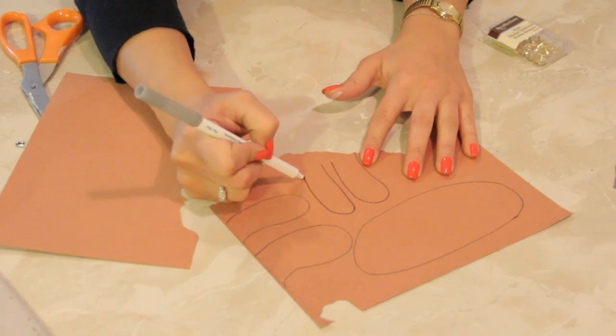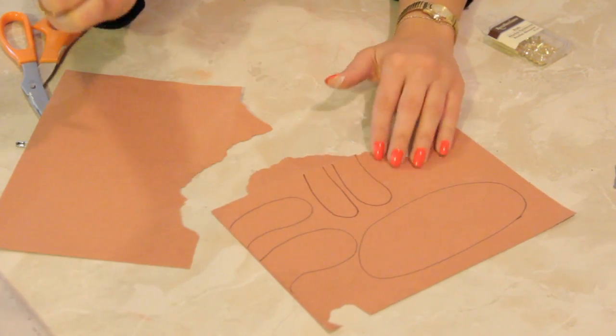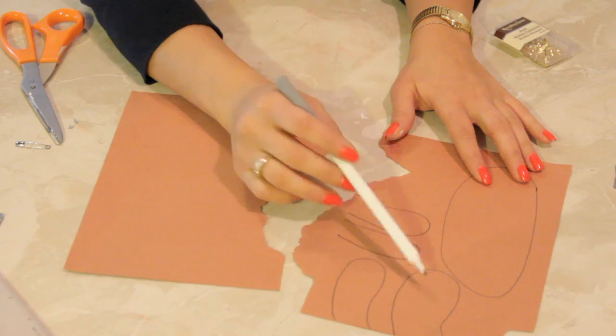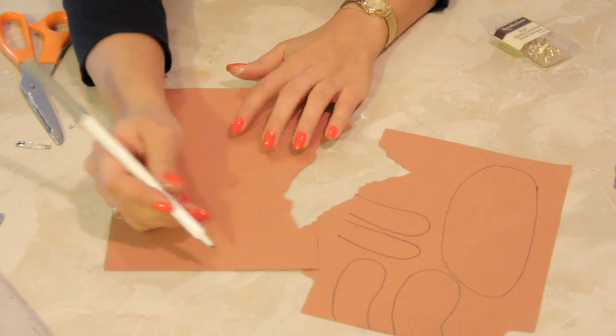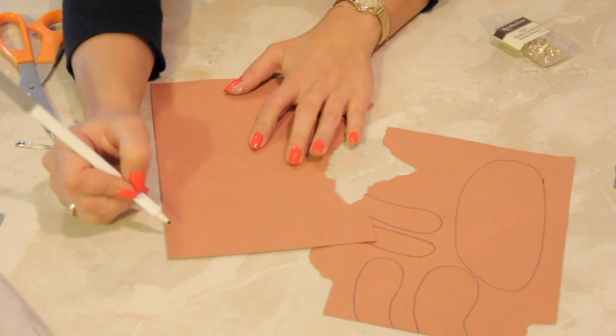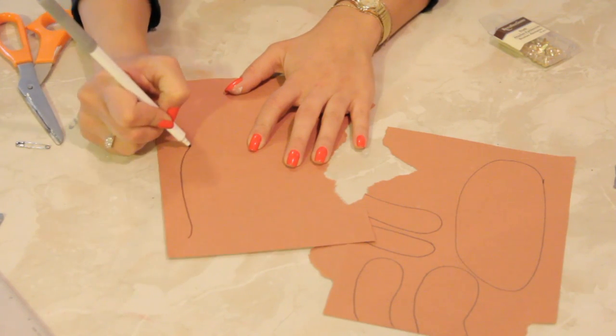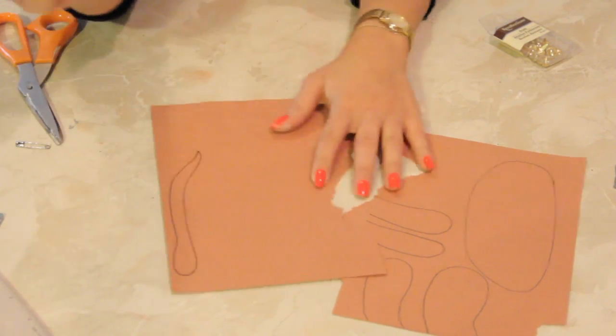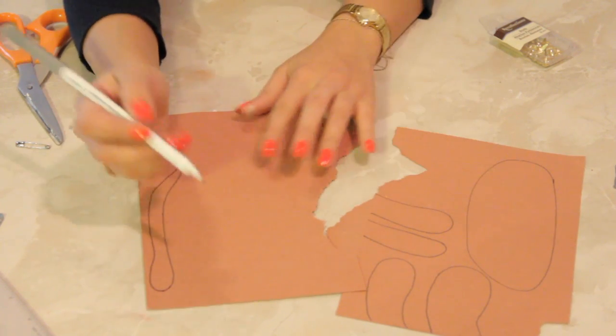The front ones can be a little bit more narrow than the hind quarters. So we've got a body, two back legs, two front legs. Let's make them a tail too. We'll make them a nice long tail. Nice and pretty tail. And we can't forget the head.